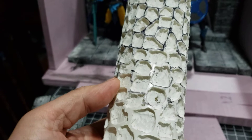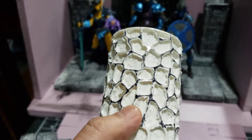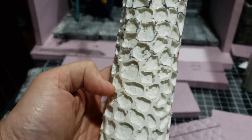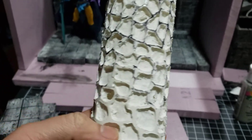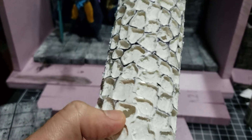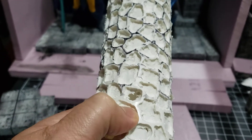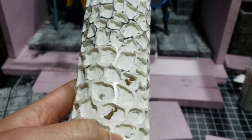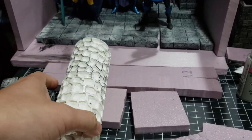So you can see one consequence of that is that some of these stones — quote unquote stones — are smaller on the ends than they are in the middle. But I'm okay with that. You can see if you're doing it yourself, it doesn't have to be perfect. You just want to make it kind of deep. You can see I actually punctured holes in it, but the deeper it is, the more likely you're going to be able to press down and get a nice good effect.